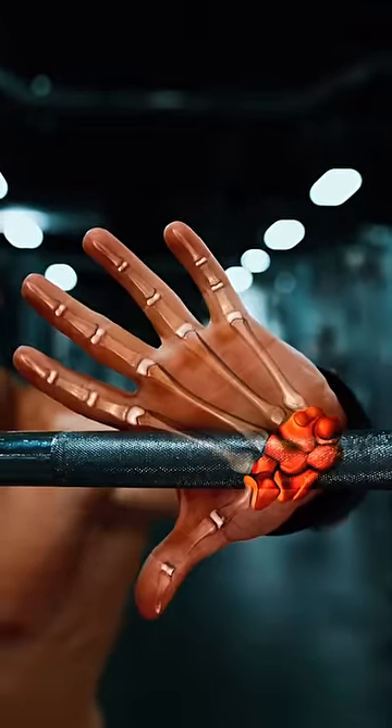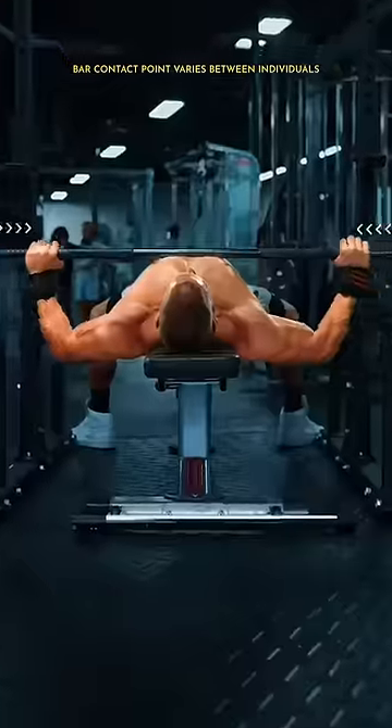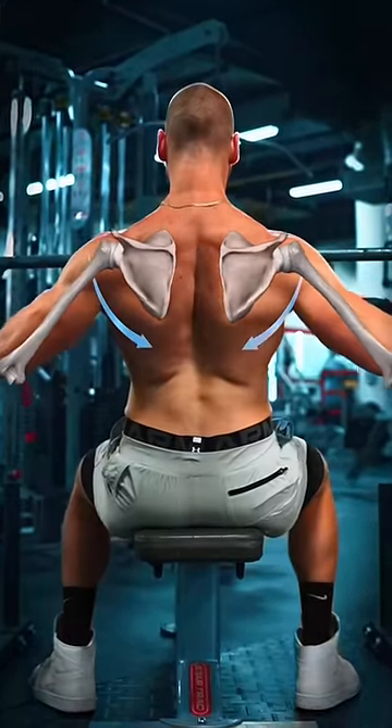Step 1: Grip. Rotate in so the bar lays over the wrist. Firm grip, thumbs wrapped. For the perfect width, place the empty bar at the base of your chest. Adjust your grip so the forearms are vertical at the bottom. This will naturally angle the arms downward.